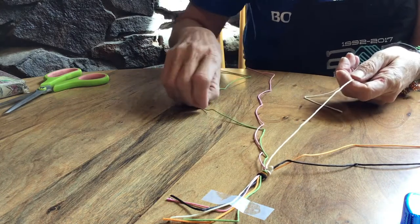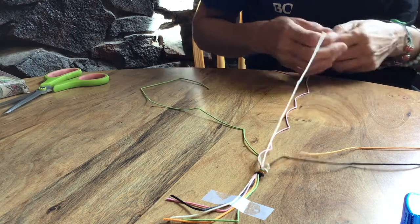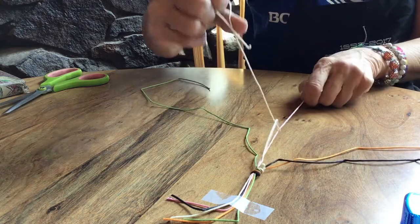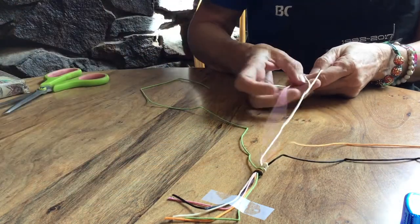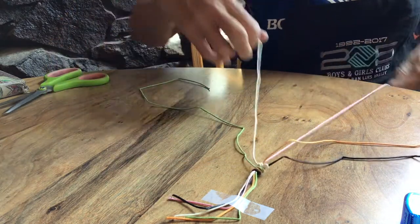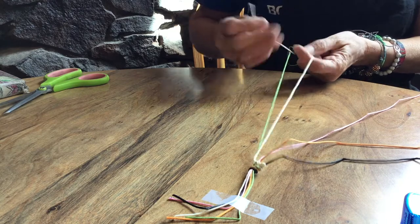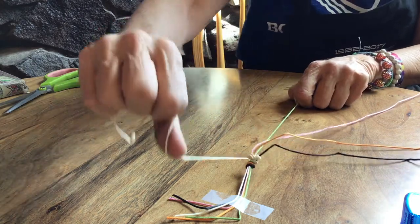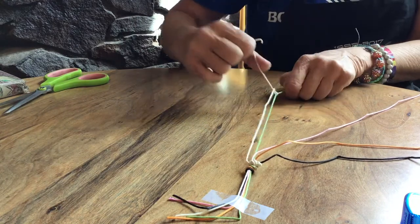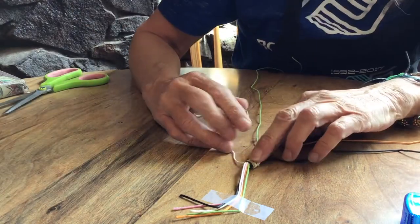Grab your next string — my next one is the pink. Do the same thing: tie one knot and then a second knot. Then on the last string, do the same thing. Tie one knot, holding tightly onto your bottom string — the green one in this case. Hold it tightly and slide that knot up to the top. That is our first row.